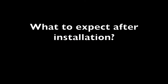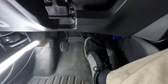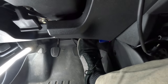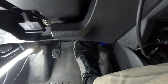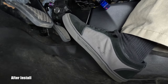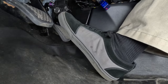What to expect after installation: you should find it easier to position your right foot such that you are able to simultaneously control both the brake and accelerator pedals. This will allow you to use the heel-to-toe shifting technique when executing turns that require braking. In layman's terms, your gas pedal is about three-quarters of an inch lower than your brake pedal. Installing the throttle spacer levels out the gas pedal to the same lateral position as the brake pedal.